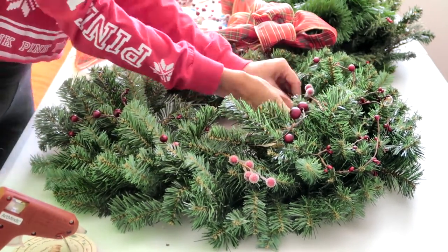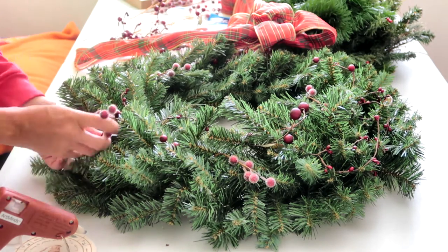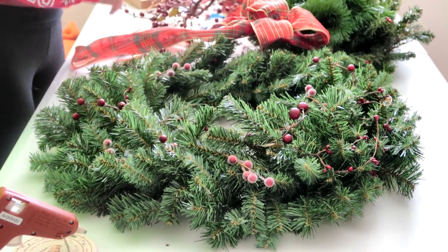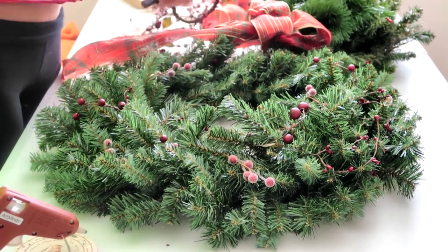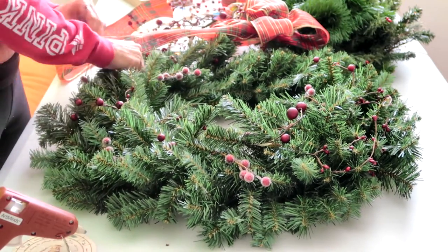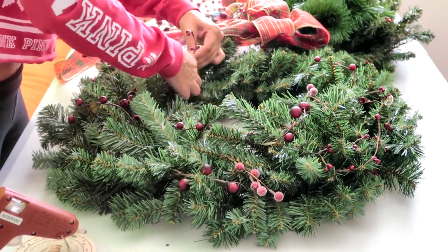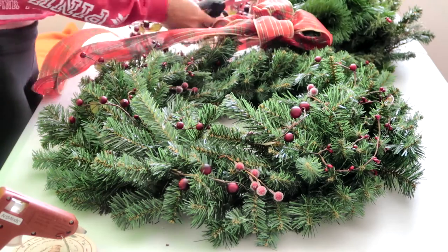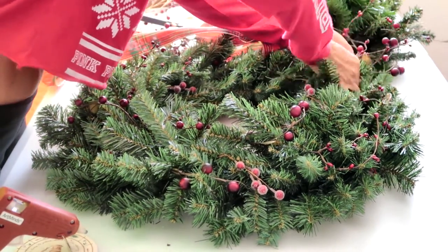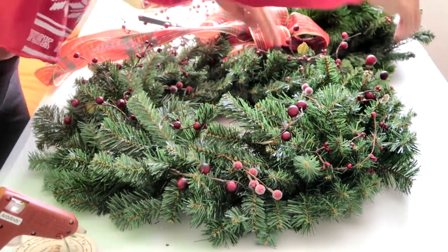Remember there are multiple ways to attach the berries. If you don't have wired berries, you can either attach them with hot glue or with wire. I had some gold wire sitting out in case I needed it — you can just wrap it around the stem of the berry and wrap that around the stem of the branch and that'll hold it on well. Make sure to fill in any empty spots so that your wreath looks beautiful all the way around.